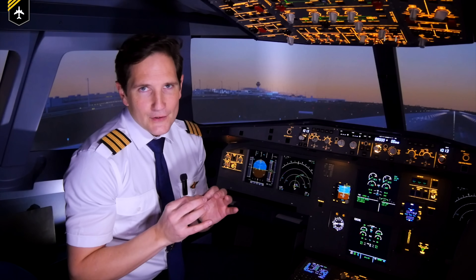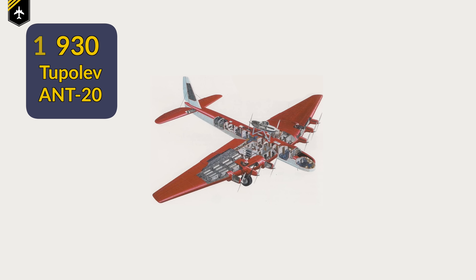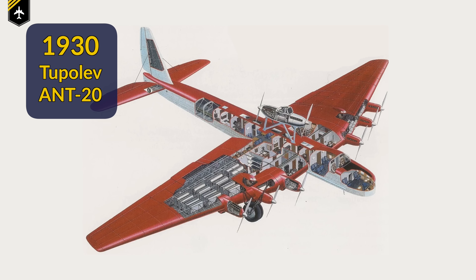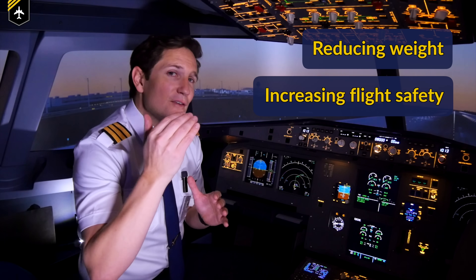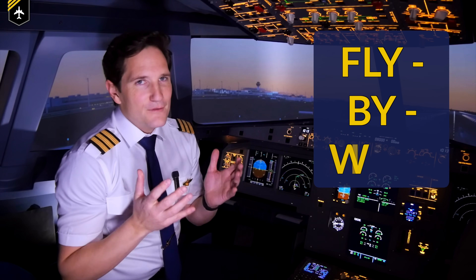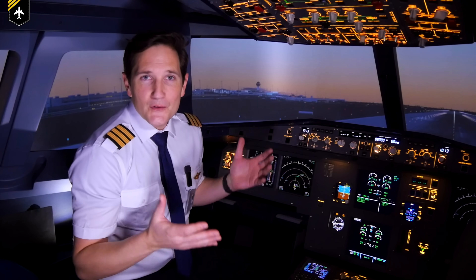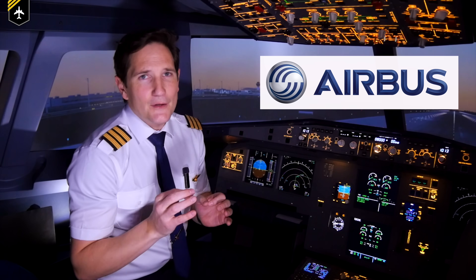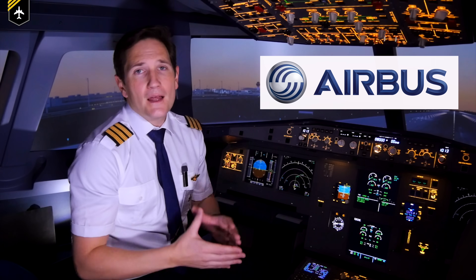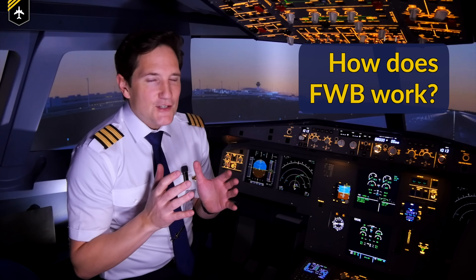But since the 1930s, engineers have been testing and developing an entirely new flight control architecture, which not only shed a lot of weight but more importantly increased flight safety dramatically, and they named it fly-by-wire. So it's no surprise that I'm sitting in an Airbus A320 today, as Airbus is very well known for being a big developer and contributor to the fly-by-wire technology. Let's have a look at how the system actually works.